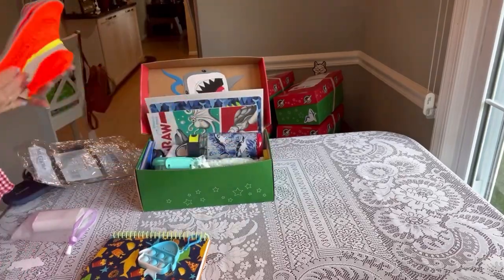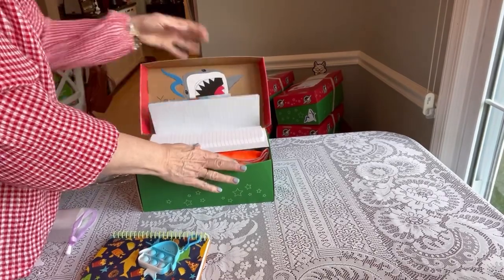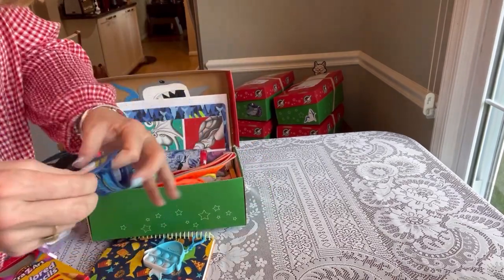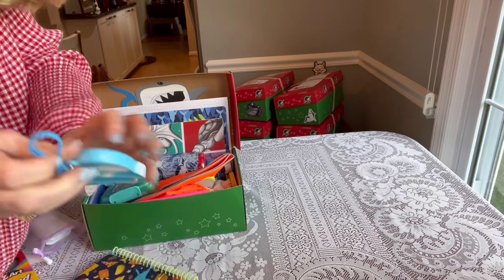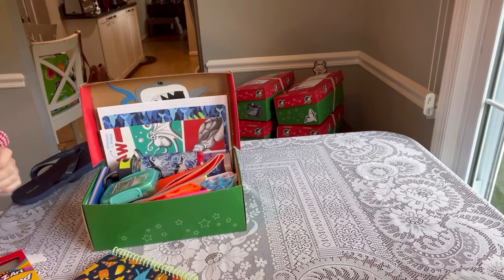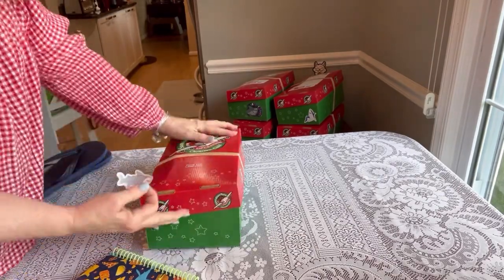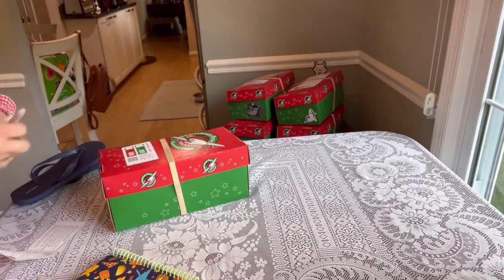I did have one more item, and that was a shark journal that I couldn't fit in. But he has a composition book already, so I was fine with that. I ended up taking the colored pencils out of the packaging and slid them down the front of the box. There's that shark popper — I'm going to slide that underneath. I added his soap, and that one was done. So I added my shark sticker, and that was my fifth box for the day.